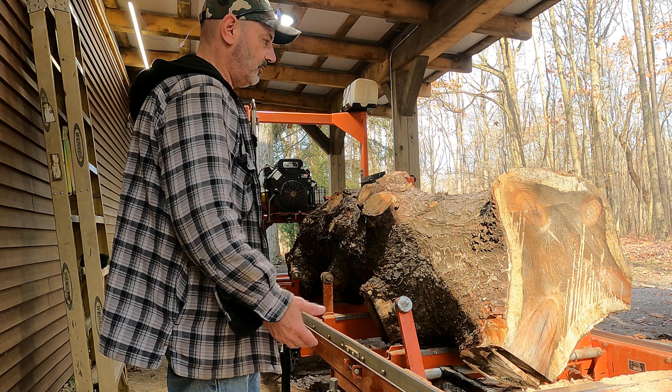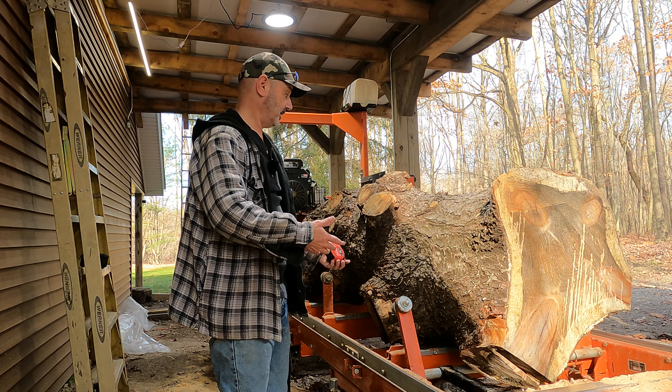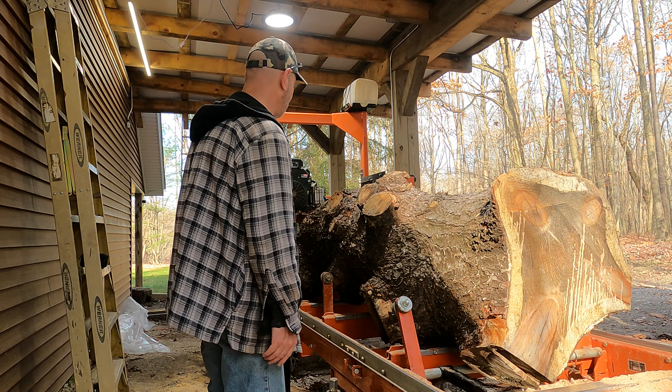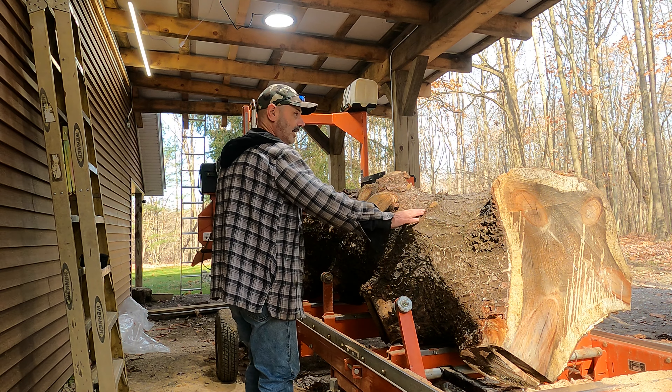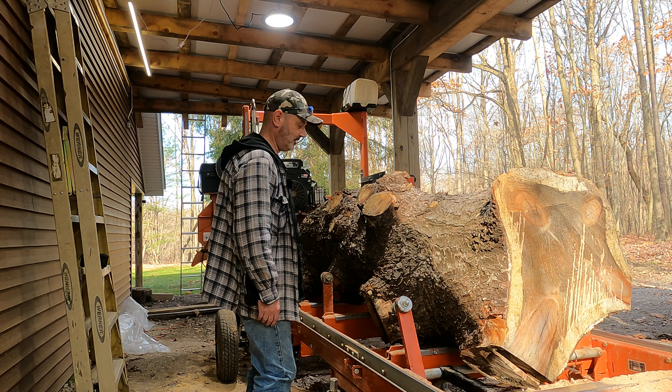Big log. We're going to try and square it up into a cant - a couple of cants, three cants maybe - and then I'm going to cut 1x6s out of this as fence boards for Robert, because I gave him 22 of them and he needs 250, so I have a ways to go.